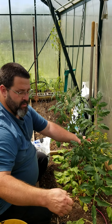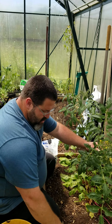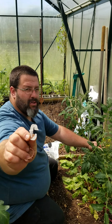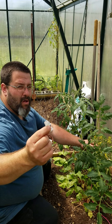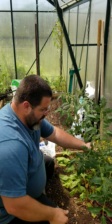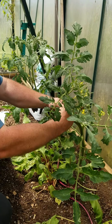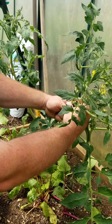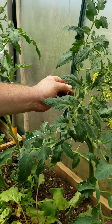We're simply using tomato clips — these are the heavy duty ones. The first year we bought the clear plastic ones: they're cheaper, smaller, lighter duty. They break and you're lucky to get two seasons out of them. These do a much better job. We're going to catch it under a limb so that it supports it.